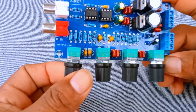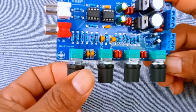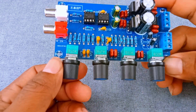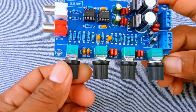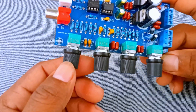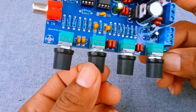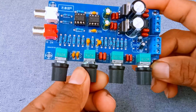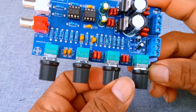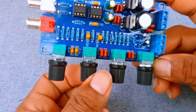Number 5: Mid Control Knob. This knob adjusts the frequencies that are most important for vocals, guitars, and many instruments. Boosting the mids will make voices and instruments sound closer and more present. Reducing the mids can create a more relaxed, scooped sound, often used in rock or metal music. The midrange is usually between about 300 Hz and 5 kHz, so this knob really affects how natural and clear your music sounds.